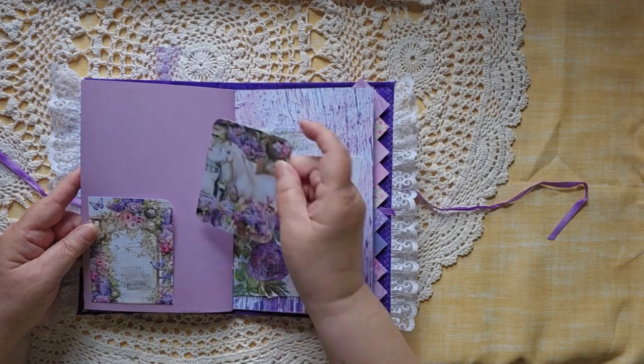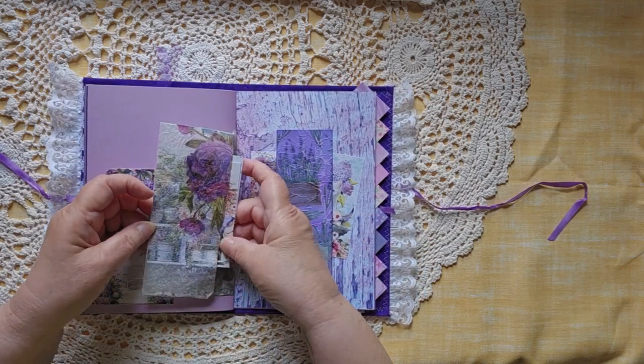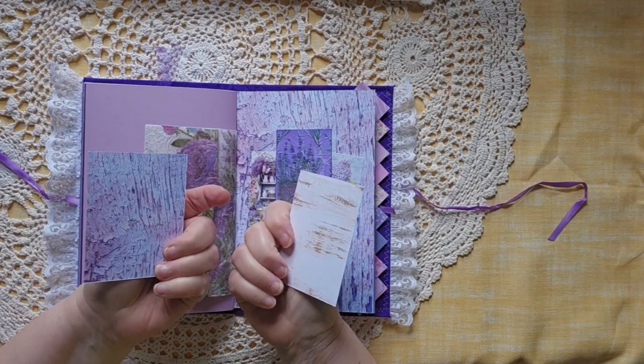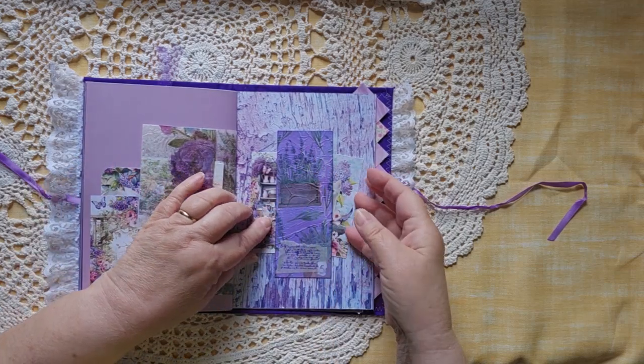Lots of places to write, to sketch. Some more little cards in here. And a belly band made from a napkin.